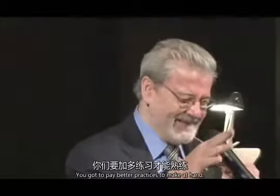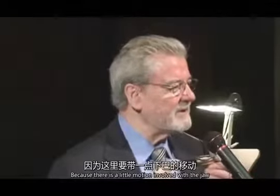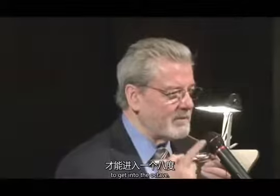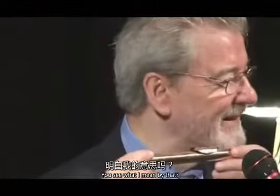Okay, I think you've got it. You've got to practice this until you get the hang of it, because there is a little motion involved with the jaw. To get it to go up the octave, you can't just blow hard and make it go up — you have to move. You see what I mean, like that.